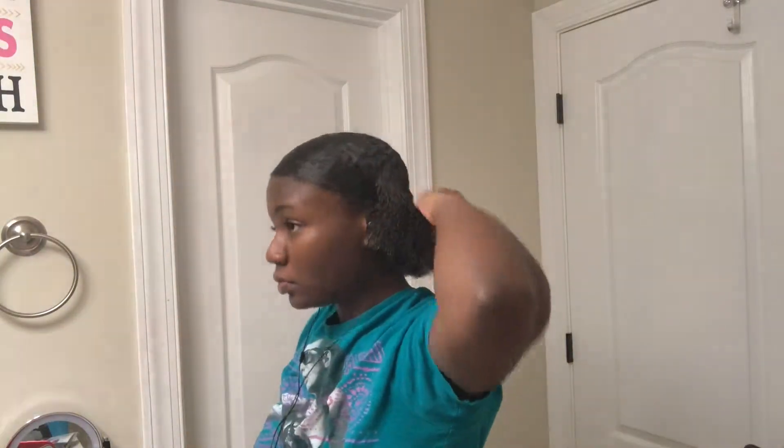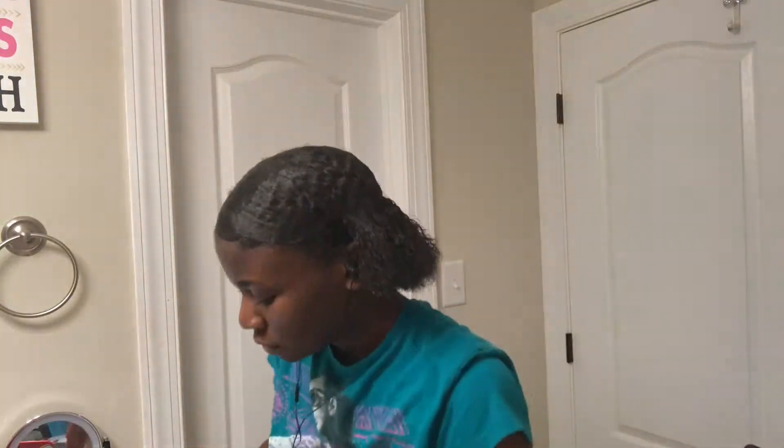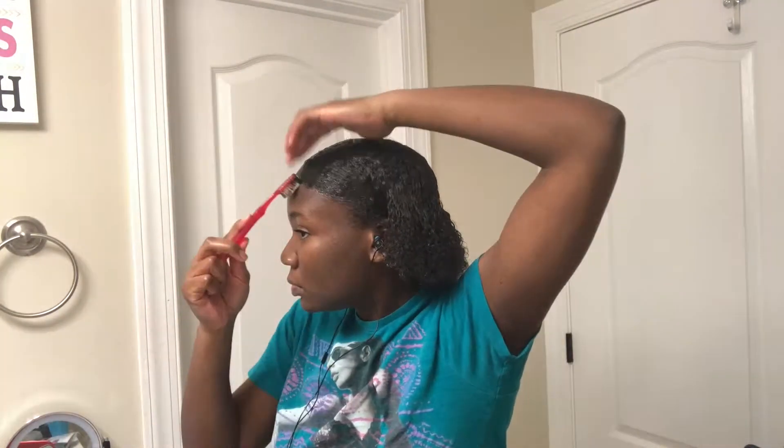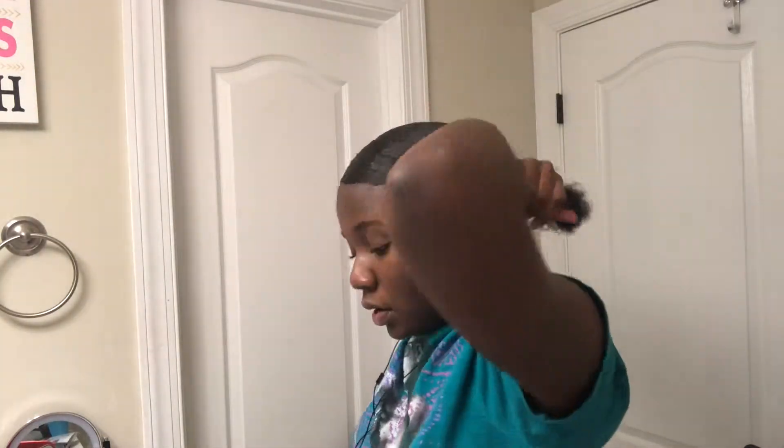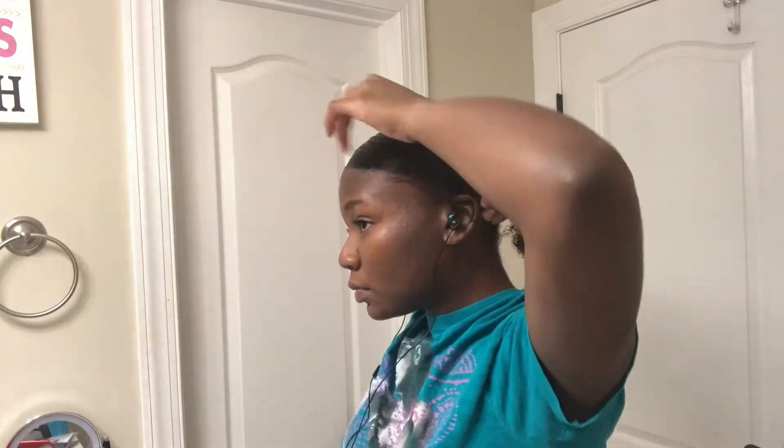Y'all, this could be a look — like the slick bun like that. That could be a look. I could wear that to prom. Y'all, this is where I messed up: do not use the Gorilla Snot gel. Like, you already used a whole bunch of wet products on your hair, you used water — the Gorilla Snot gel makes it not hold up. So do not use that. Use freeze spray just to hold it down, but don't use the freeze spray either because that makes your hair a little crusty. Use a different hairspray.